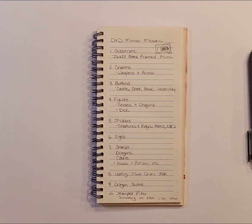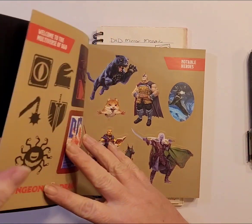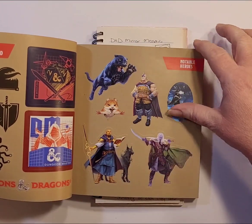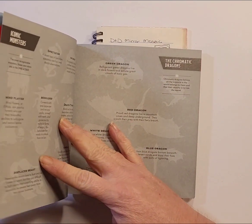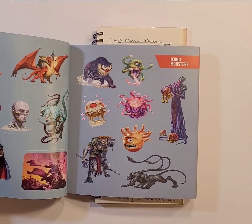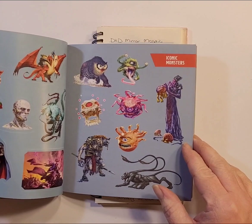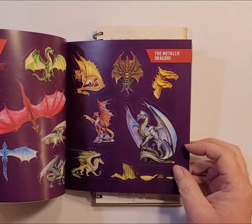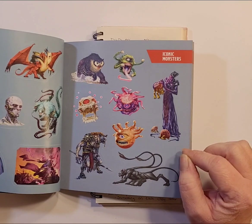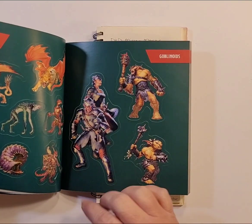Next up is stickers. I got this sticker book off Amazon — Dungeons and Dragons Stickerology. There are notable heroes, which I'm not going to use, and then villains and monsters. Because the stickers are on different background colors — light blue, dark green, purple — I'm probably going to pick one or possibly two from each section. Having three from one page and only one green would drive my OCD crazy.